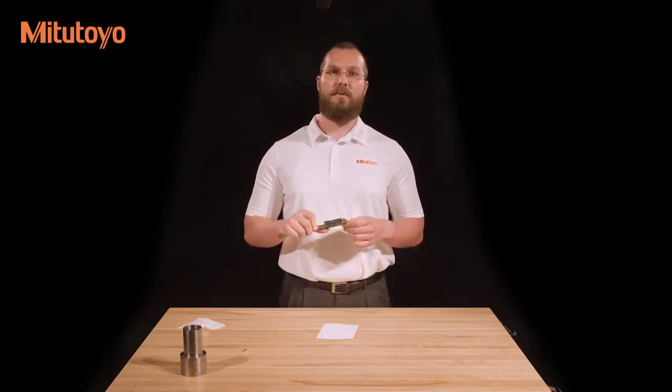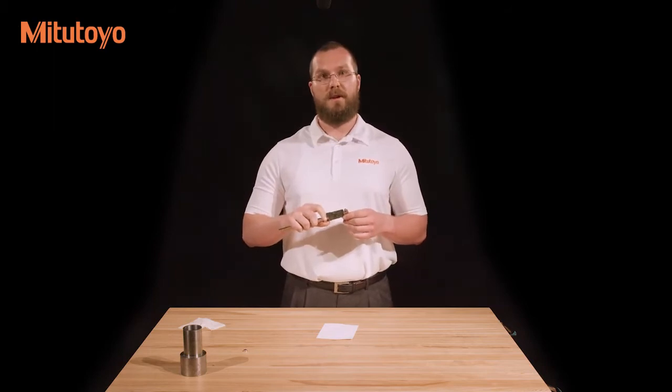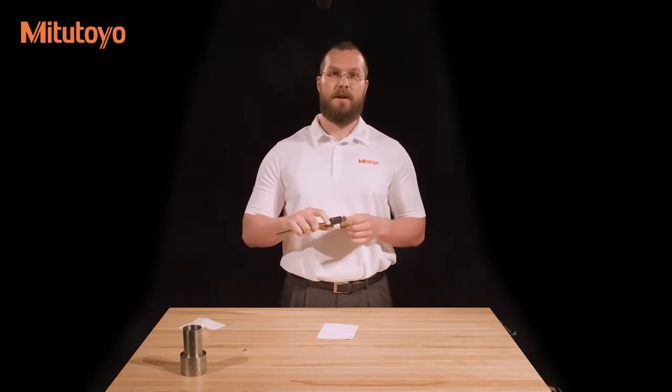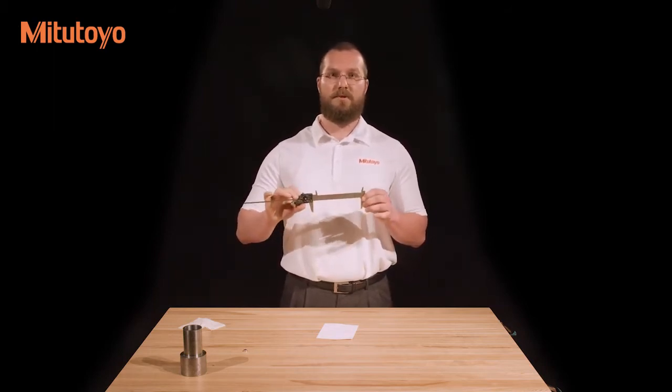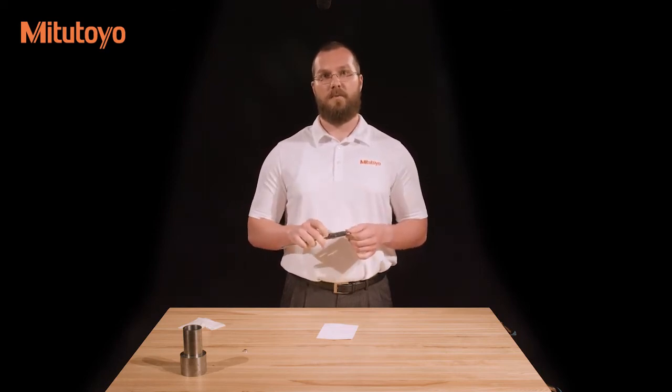If the outside jaws are okay, check the inside measuring jaws if present. There should be a small amount of light shining through, and the edges should be clean and free from burrs. Finally, check that the sliding jaw moves smoothly over the length of the beam. If it does, your caliper is ready to measure.